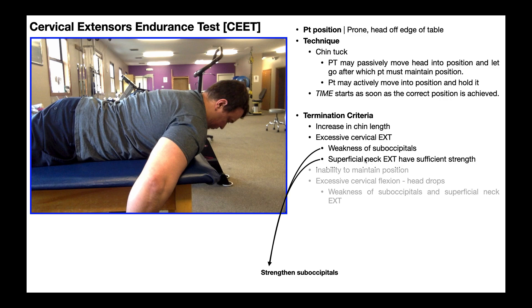So if excessive cervical extension is your finding, what do you do about it? Well, if they're weak, you strengthen them — so strengthen the suboccipitals and the other deep neck extensors.